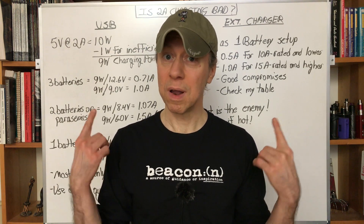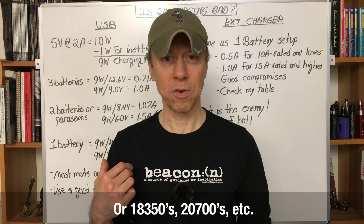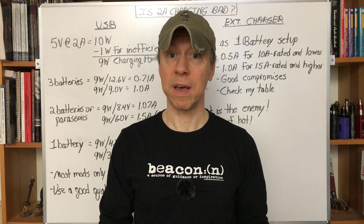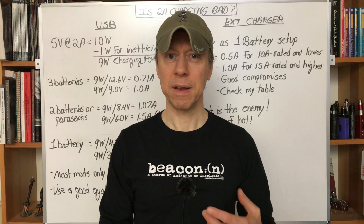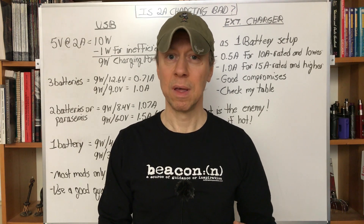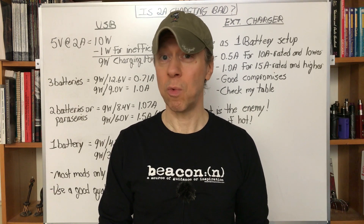This is for mods where I can take out my 18650s and charge them externally, or charge them internally via USB. Or if I have a DNA device using a lipo pack I can put in or take out — something you've set up — and you're concerned about that lipo battery being charged at 2 amps. Maybe it's a 1200 mAh battery and you're worried about charging it at 2 amps when it says you should charge at 1C, which would be 1.2 amps.